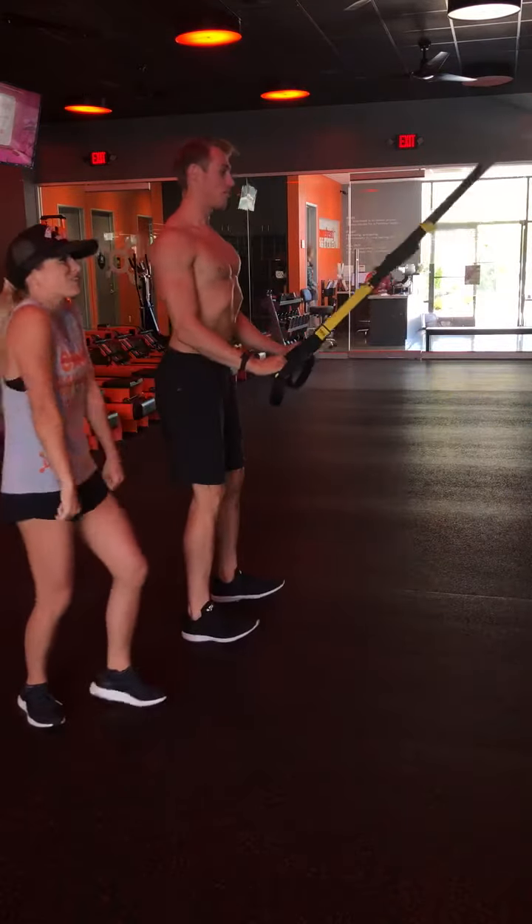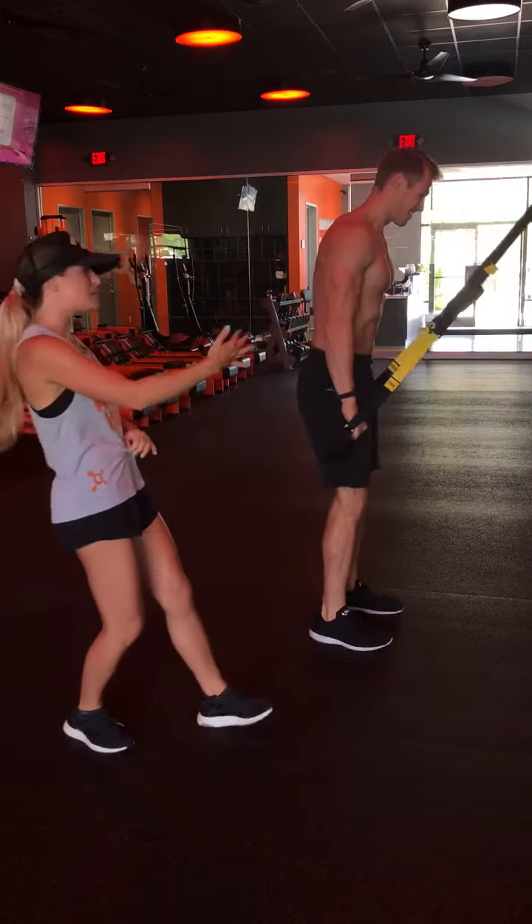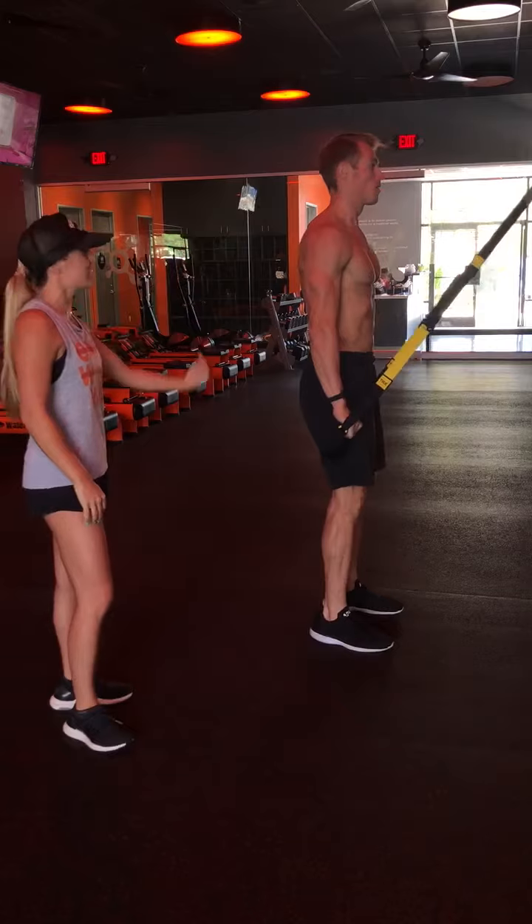So instead, we're gonna start off by rolling our shoulders back and away. He has to have tension on his strap, so he's taking a couple steps back. He's actually gonna start in the seated position.